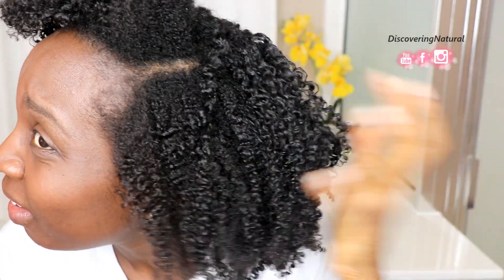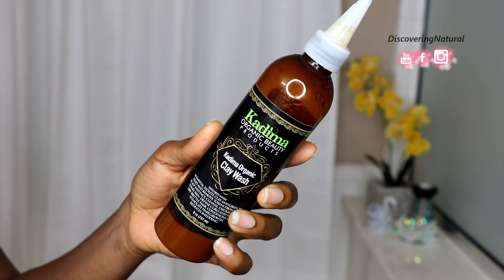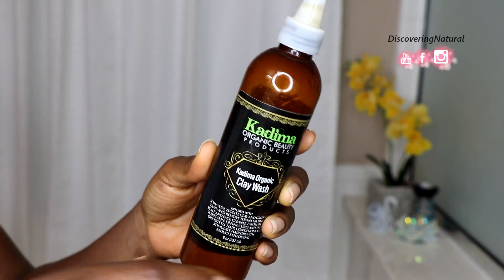Hi everyone, welcome to Discovery Natural. My hair needs to be cleansed and detoxified, so I'm going to be using the Kadima clay wash on my hair.